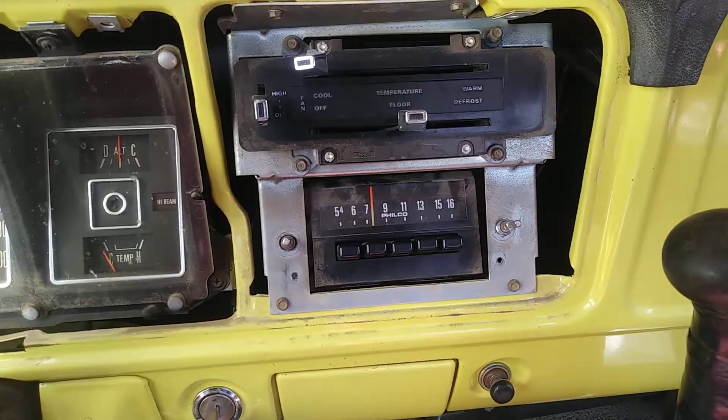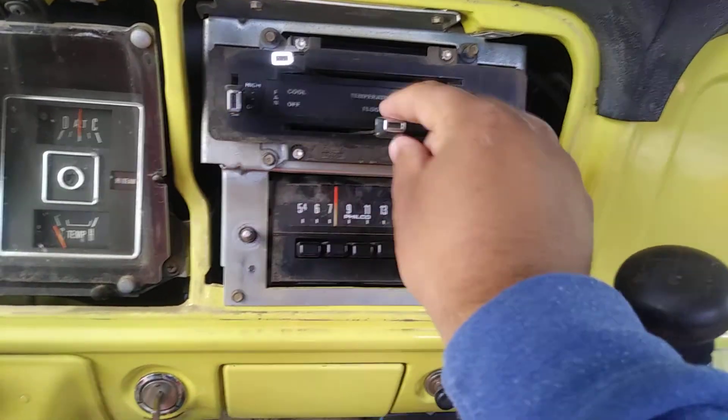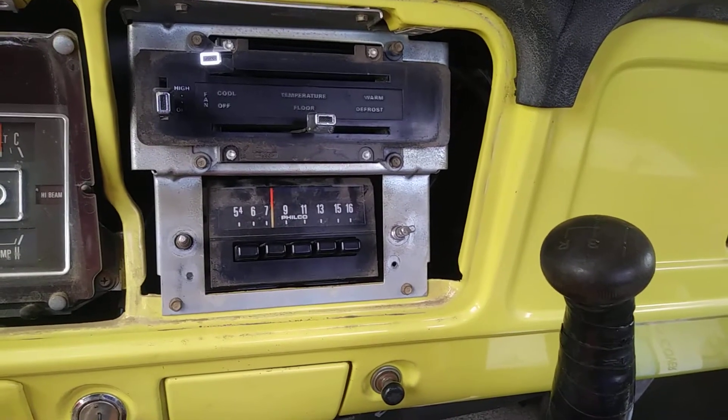You really don't need to take off your switches on here — these plastic things that are on your heater controls and your AC controls. You really don't need to take those off.